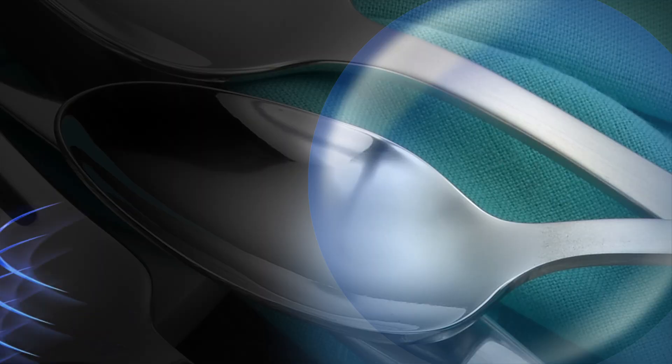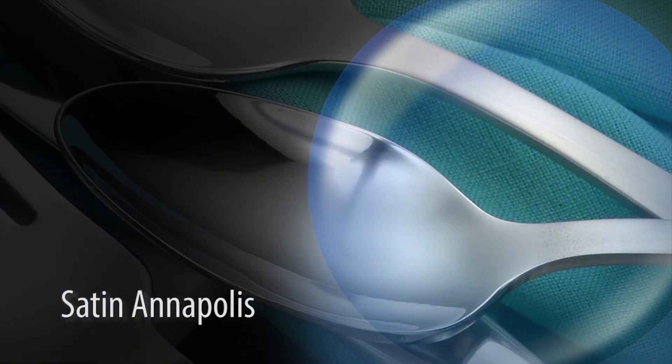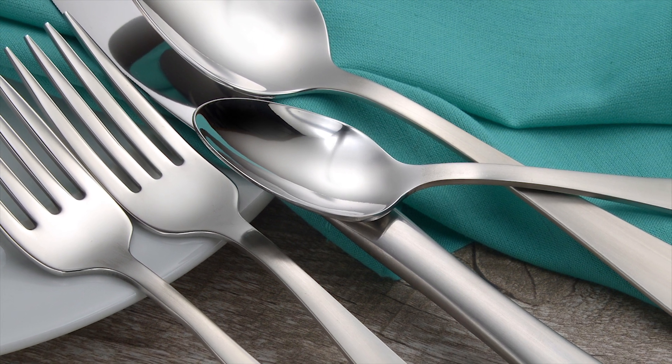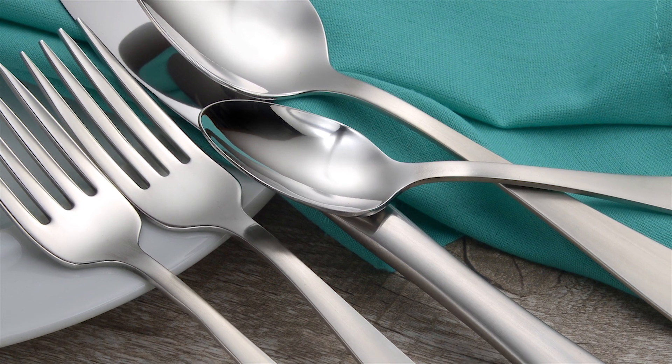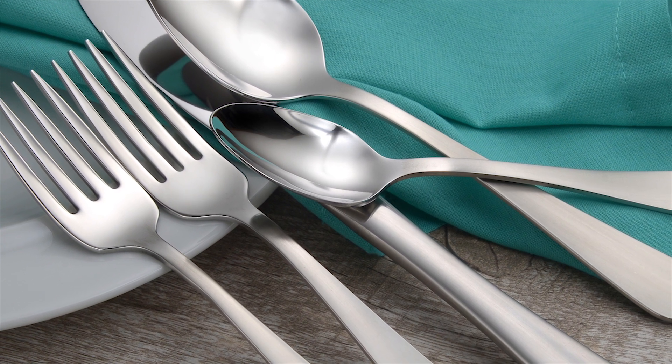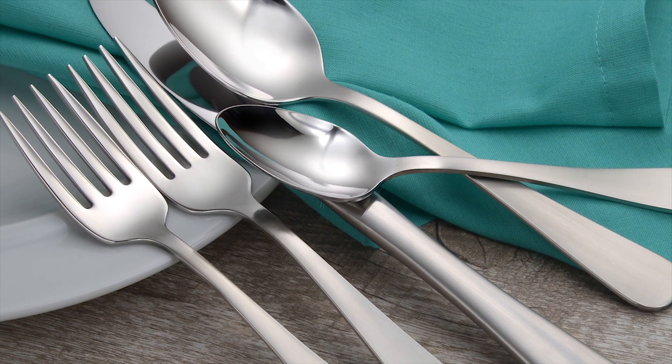Welcome to Liberty Tabletop. The satin Annapolis pattern features a classic teardrop outline with a brushed finish, adding a contemporary look to a long-standing popular shape. These euro-sized pieces with a forged knife have excellent balance and weight.